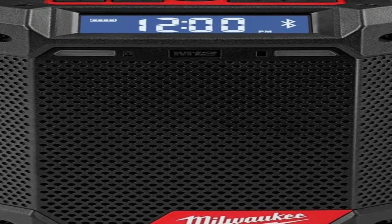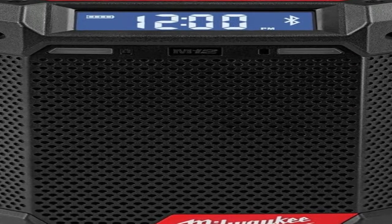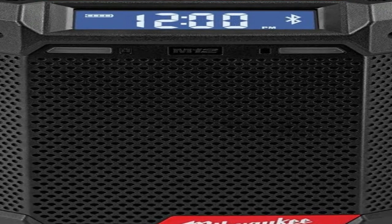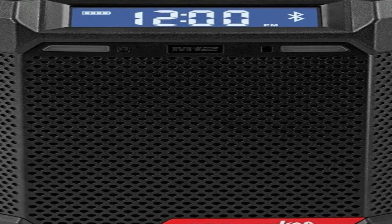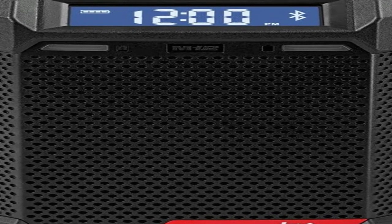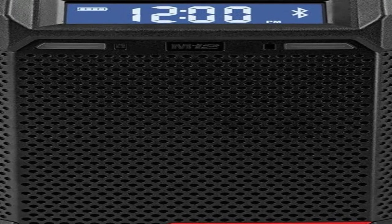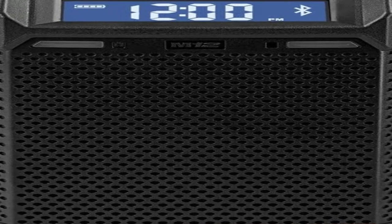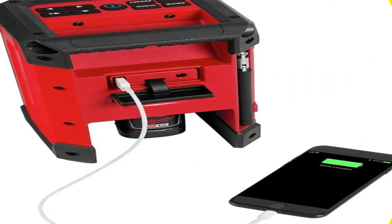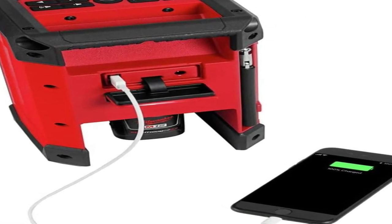On the back there is a jack for plugging in a wall charger and a place for a lithium-ion battery. The wall jack does not actually charge the radio — it just supplies it with power while it is plugged in. You can only use 12V lithium-ion batteries in the radio, which are affordable and readily available. The amount of sound to come out of such a small jobsite radio is amazing. It does not offer the crystal clear audio of a much larger model, but it can almost get as loud.